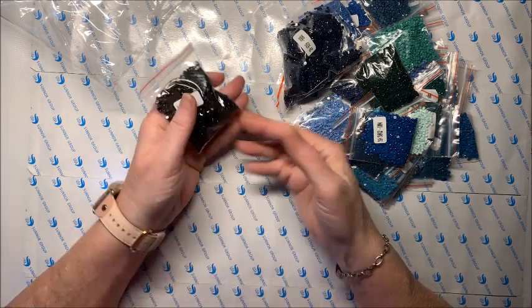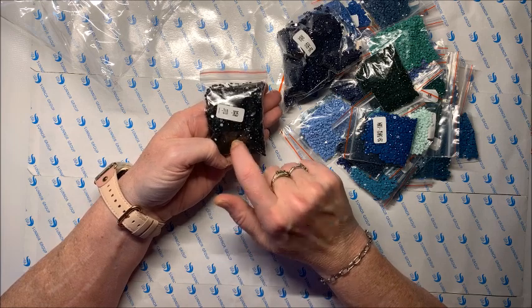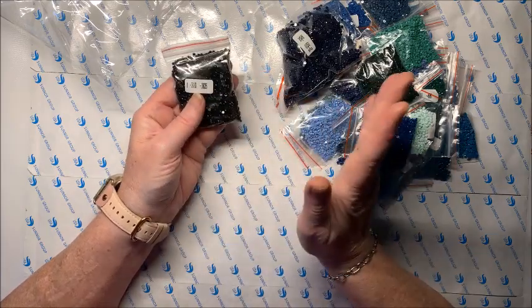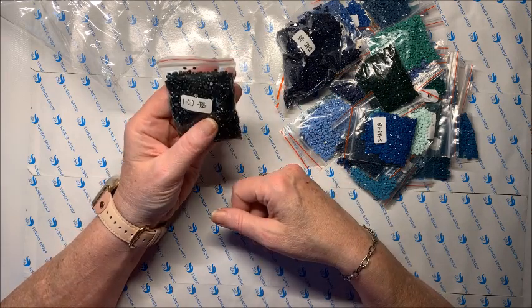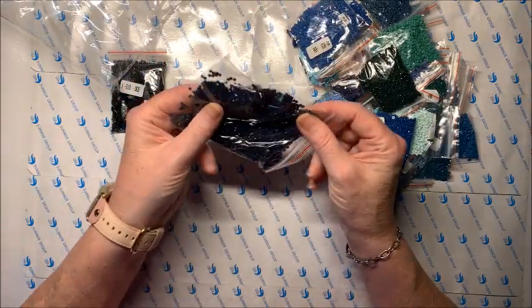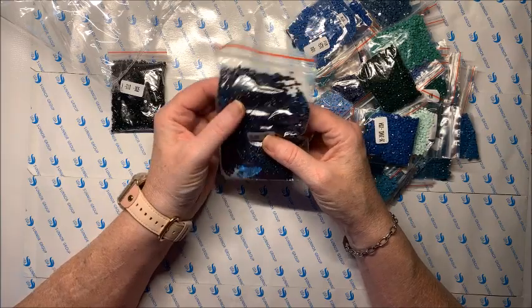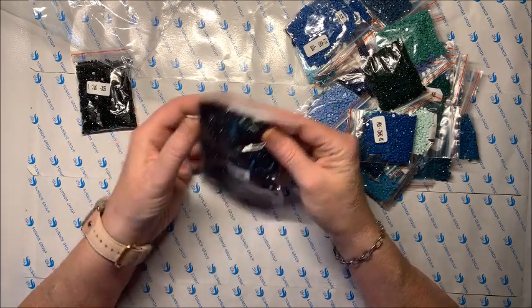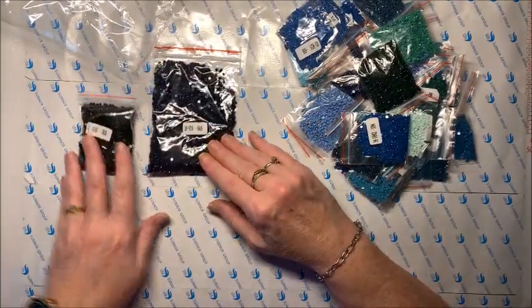Here we have a bunch of 310s. We have the code here and the amount of drills in this particular bag, and you always have extra. I've never had a problem with Evershine. Most of the companies, very rarely does a person have a problem with not enough drills, but in the off chance that you do, that is the reason why I save my leftover drills. And here's a biggie — these are the 939s, which are very close to black; it's just a super dark blue. I've never seen them come in this big of a baggie.